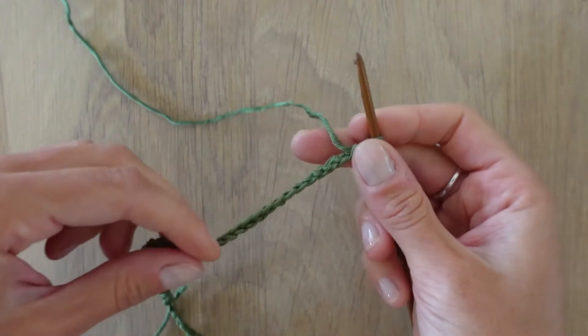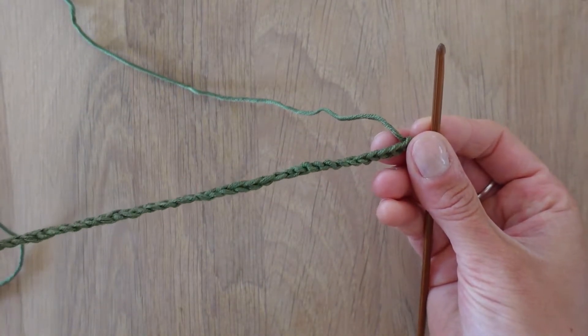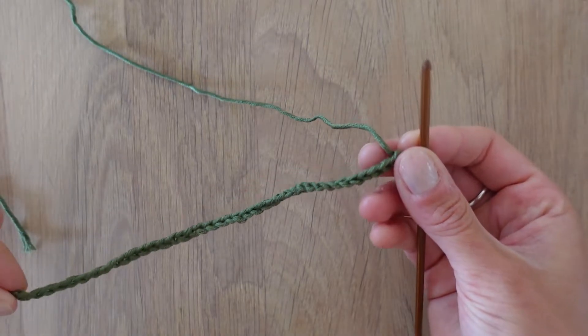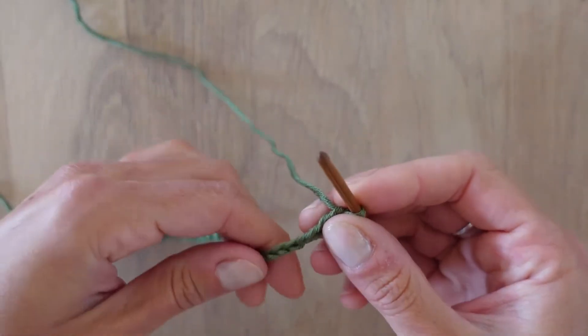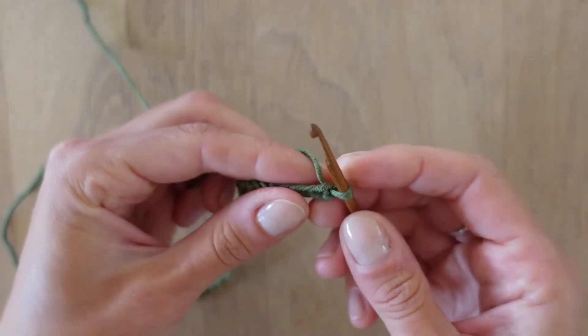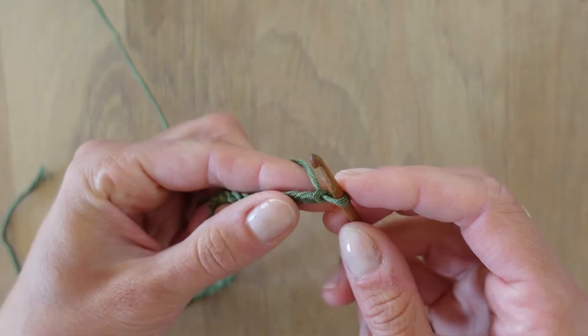Now I've done around 40 loops in my chain and as you can see it's a bit twisted here — this is what normally happens when you make it the first time. I wasn't really that careful with mine either, but it's okay. Let's make the second row.